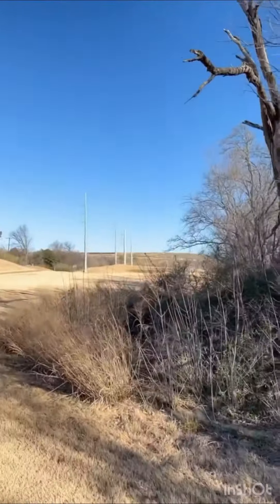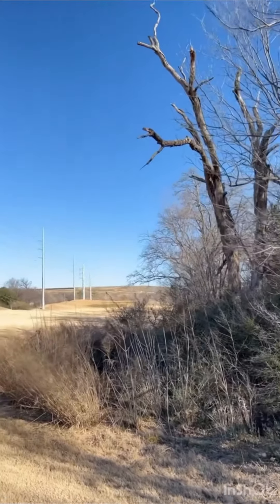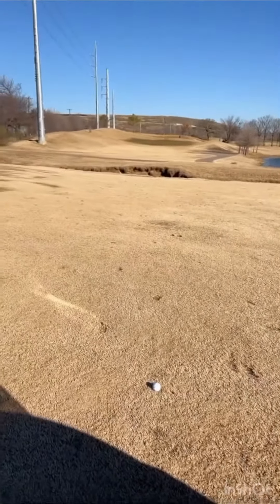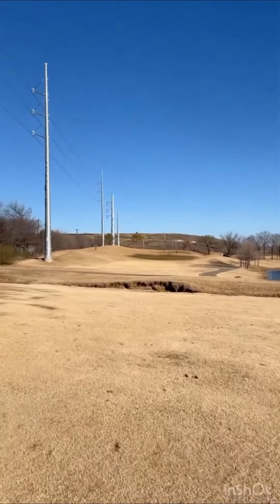I'm gonna go ahead and take a drop. I'm just gonna pitch it up there, do a little layup, because there's a creek over there and I don't know if I can make it over it. So I'm just gonna try to do a little layup. Got the ball to do exactly what I wanted — just laid it up. I'm about 130 yards out. There we go.